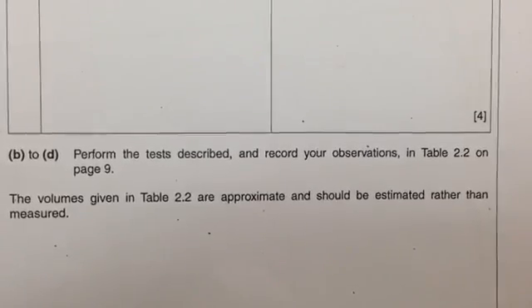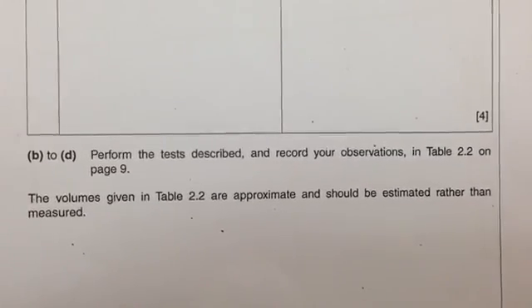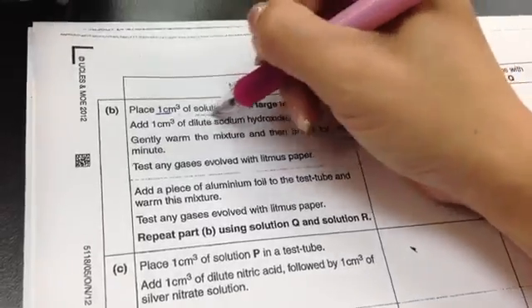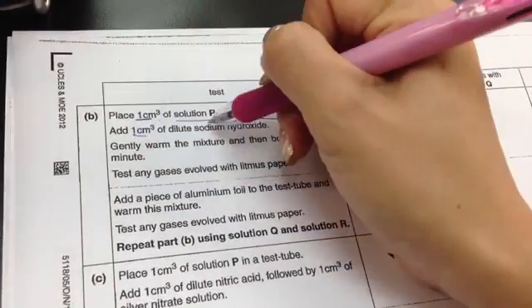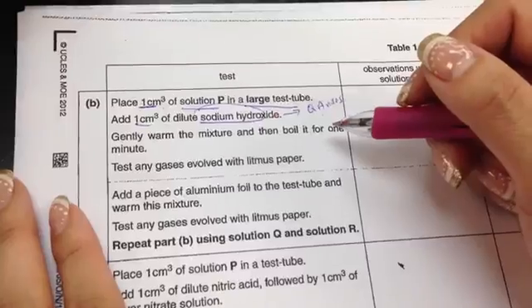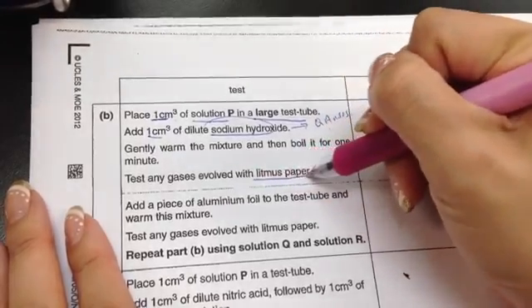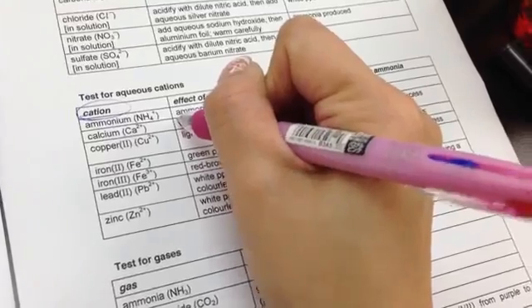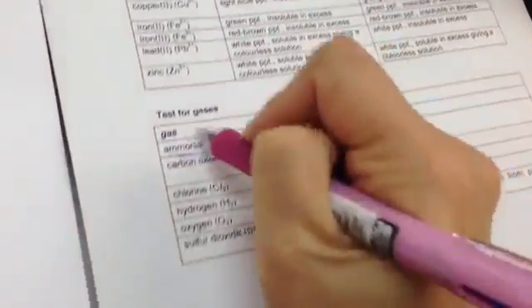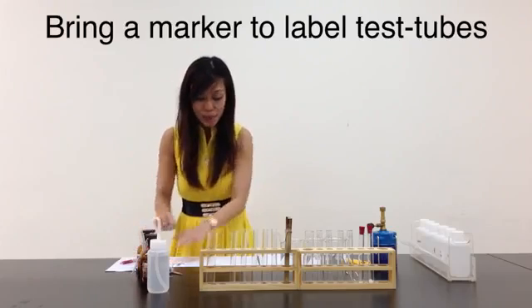It goes on from B to D: perform the tests described and record your observations in table 2.2 on page 9. The volumes given in table 2.2 are approximate and should be estimated rather than measured. Part B says: place 1 cm³ of solution P in a large test tube, then place 1 cm³ of dilute sodium hydroxide. Sodium hydroxide — we have to refer to the QA notes. The QA notes say that when you add sodium hydroxide, you are testing for cations. It says to gently warm the mixture, then boil it for 1 minute and test for any gases evolved with litmus paper. According to the cations table, the only one that will give out gas is ammonia. To test for ammonia gas, you use damp red litmus paper — it should turn blue.